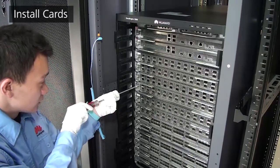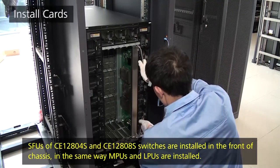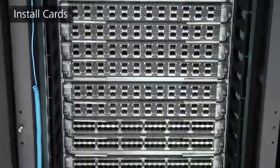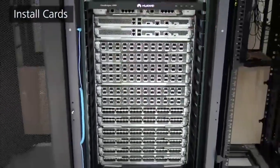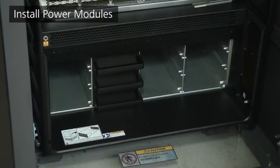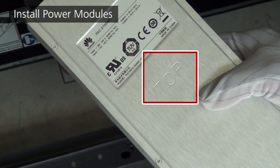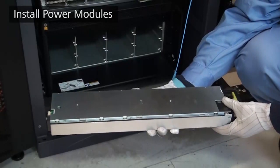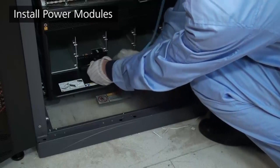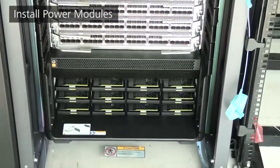Install LPUs in the same way, then install SFUs at the rear of the chassis. To install power modules, first remove the filler panel from the power module slot. Keep the side with the TOP flag upward when installing a power module. Hold the handle with one hand and support the bottom with the other, then push the module slowly into the slot along the guide rails. After insertion, gently pull the power module — if it does not come out, it has been installed properly. Do not press the green release button when pulling the power module.